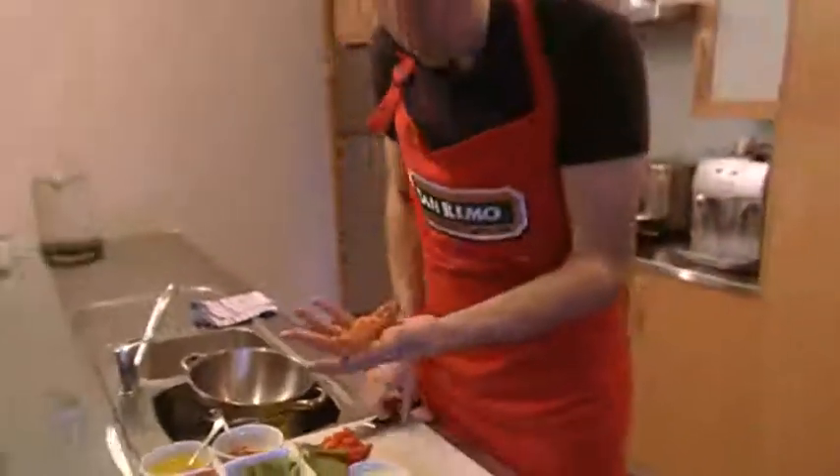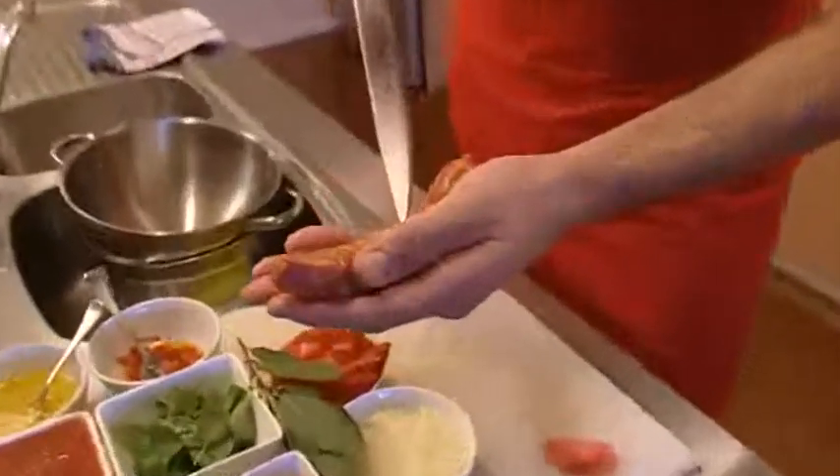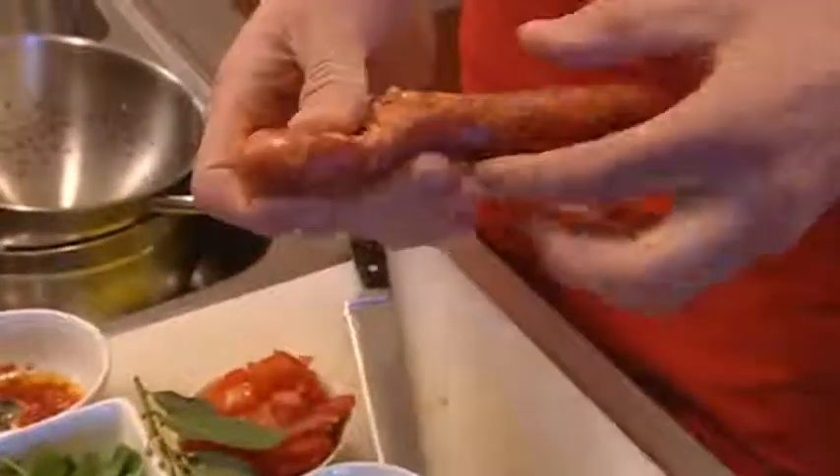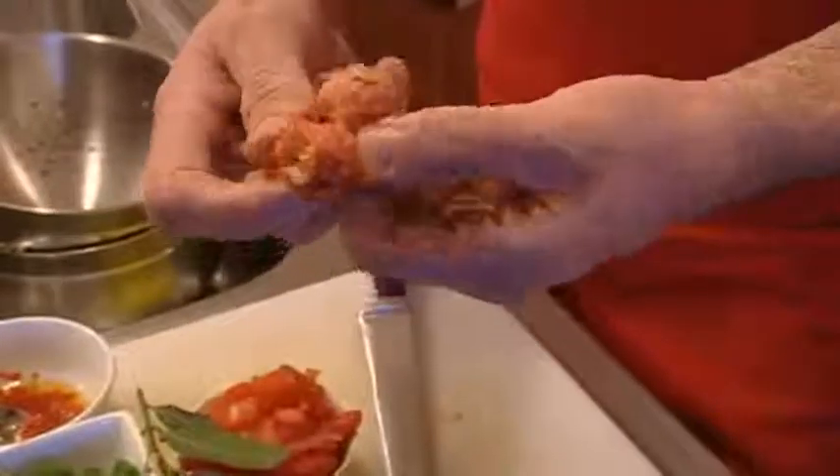So what we're looking at here — we want to take the meat out. Just remove that skin, throw it open and ooze out all that beautiful meat.